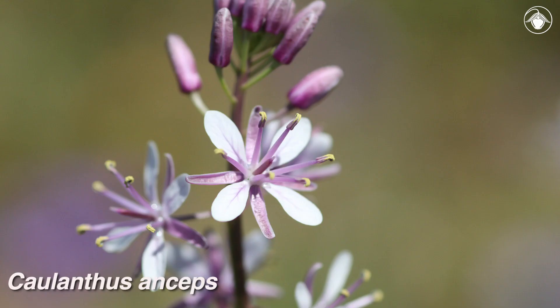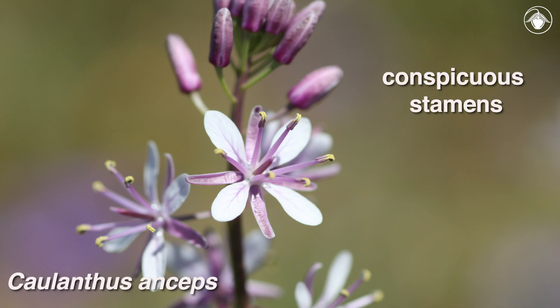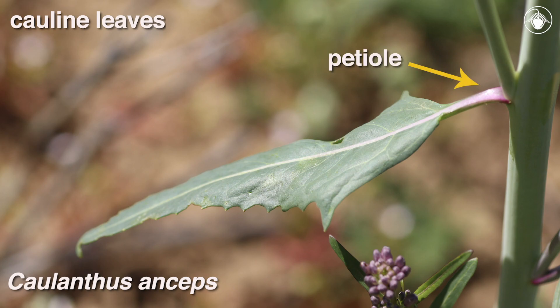Cholanthus anseps is different. These annual plants have widely spreading sepals and petals and conspicuous stamens, which are white to lavender and equal in length. Other features that help distinguish Cholanthus anseps are that the cauline leaves, or leaves found along the stem, are attached by a petiole, and they are dentate, which means toothed.